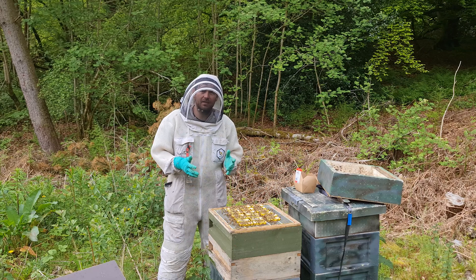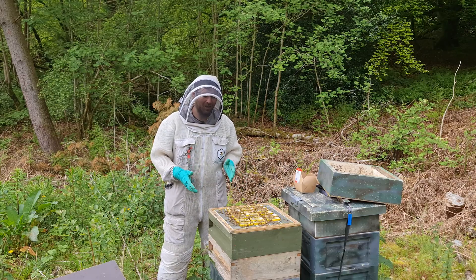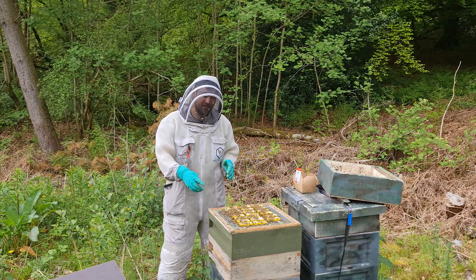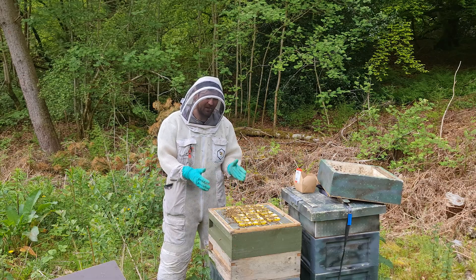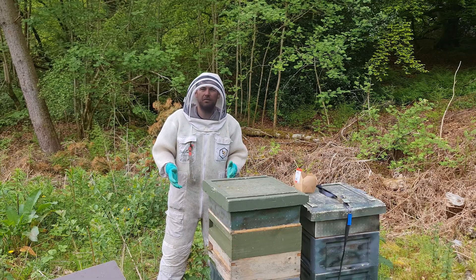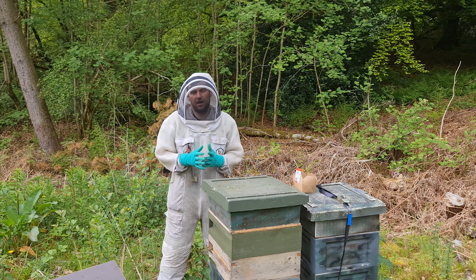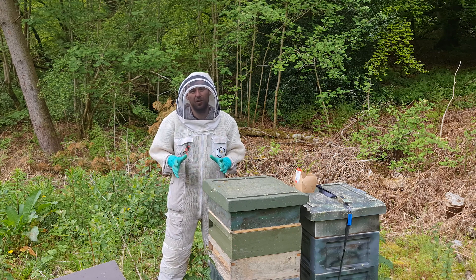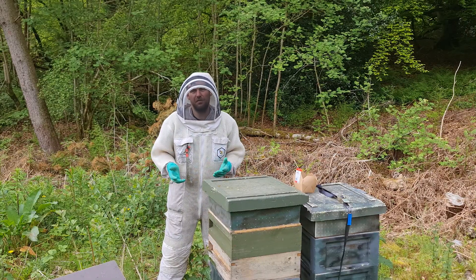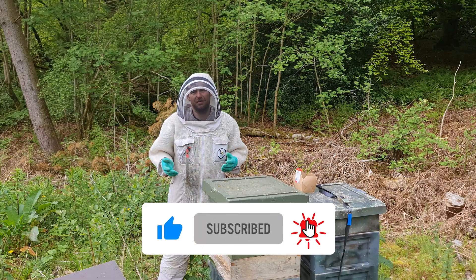I'm going to take these queens now and go and use them — I'm going to make some splits. They've been in their cages for four days and, as you can see, no problem whatsoever. Just follow the advice: nice, big, strong colony, preferably with a couple of supers on, full of bees, queen excluder on the top, an eke, a super, or an upturned feeder. And that is how you bank your queens. My word of advice though is don't try to bank your queens for anything longer than a week. It can definitely be done but it can cause issues. Anything up to a week and you're good to go. I'm not going to give you advice to do something that I don't do myself. I hope you found it useful and I hope you'll give banking queens a go. Please hit the subscribe button and the bell so you're notified of every video, and I'll see you next time.